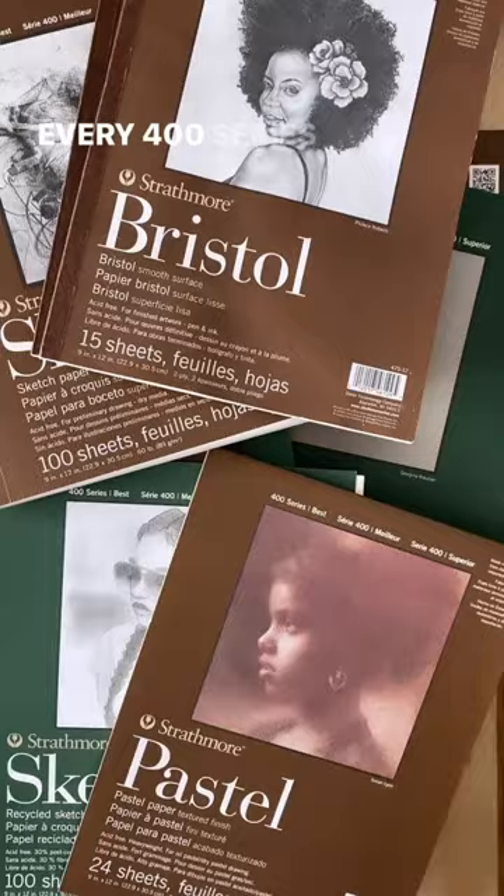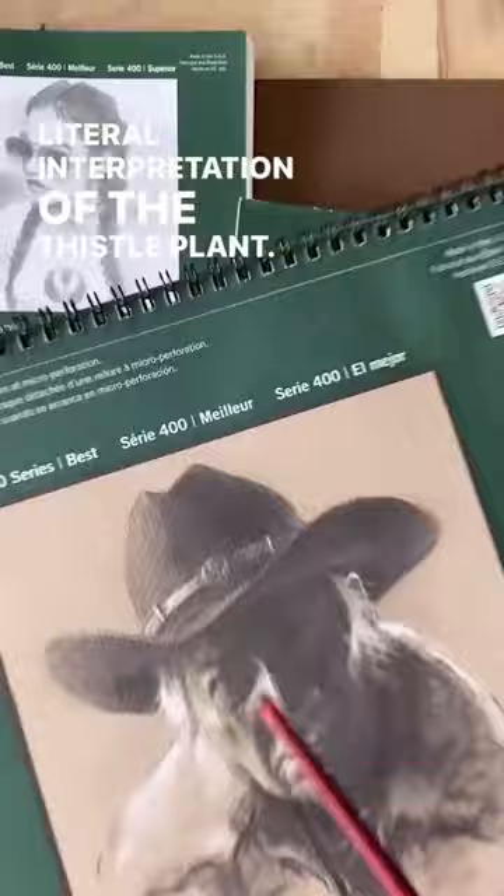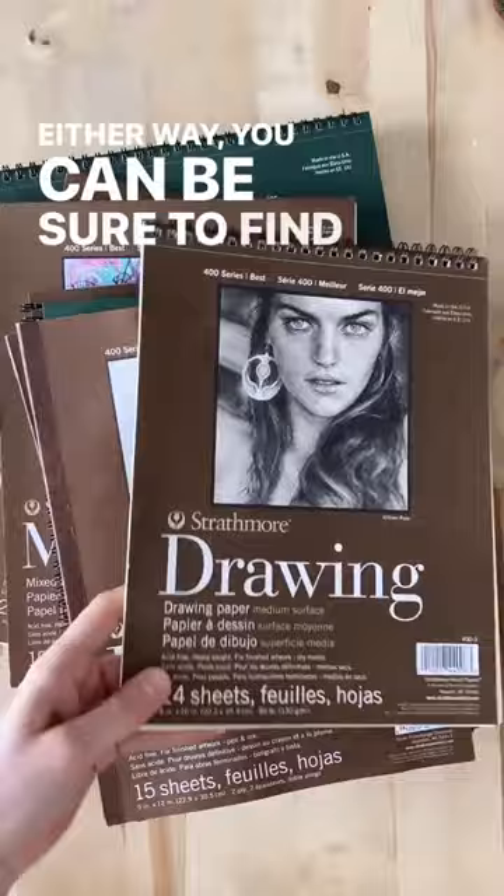Did you know Strathmore's thistle symbol is incorporated into every 400 series pad cover in some way, shape, or form? It may resemble our circular thistle logo, or it may be a literal interpretation of the thistle plant. Sometimes it's hidden and sometimes it's obvious. Either way, you can be sure to find it on all of our green and brown pad covers.